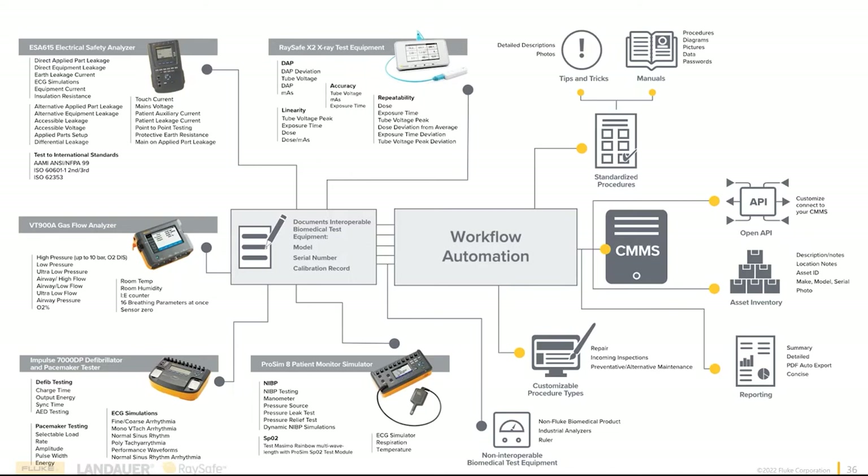Everything in OneQA is backed up to the cloud — it's a cloud-based program. Anytime you attend any Biomed conference, HTMI conference, or clinical engineering conference, what's being talked about? Data security. If your CMMS system goes down, you have a backup. If your data gets breached, you have a backup. Everything you're doing can be captured in a separate location, so if one goes down, you always have OneQA as a backup and can easily retrieve it.